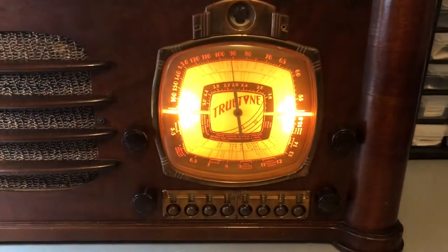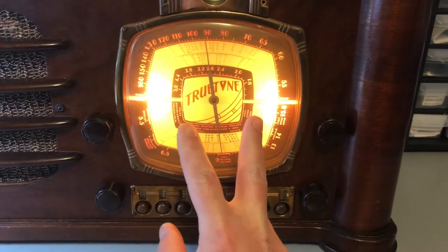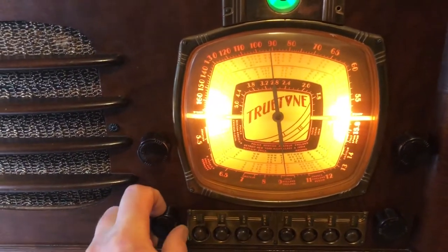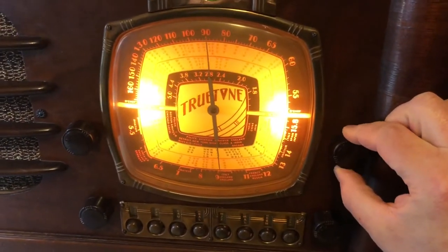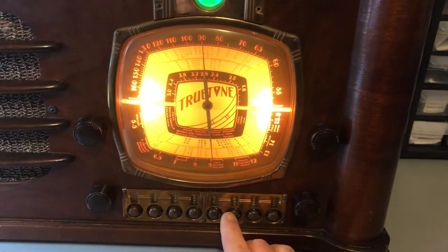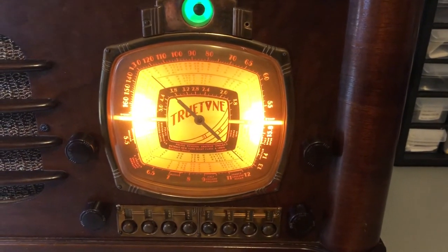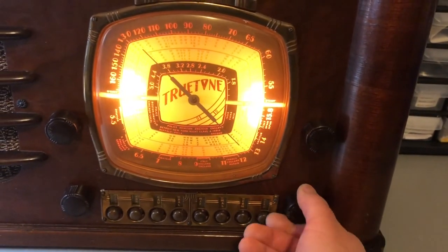You have your volume knob here, which is also your power. Let me turn this light out — you can see how the dial lights up really nicely. I replaced the lamps, which were really hard to find. The particular lamp this took I had to order from Canada. You have your volume, a tone knob, and this is the tuning knob for fine tuning. This is the band selector. When you press these station presets, the dial automatically turns and goes to that station.